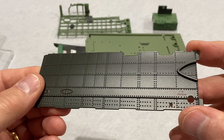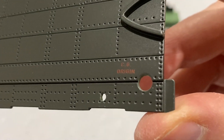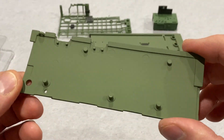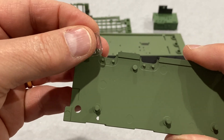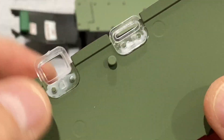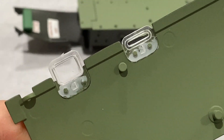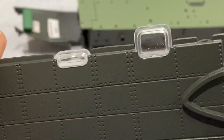Now here's another beautiful fuselage panel — look at that, beautifully painted. And we're going to put a couple of windows in here, just going to use canopy glue like before.